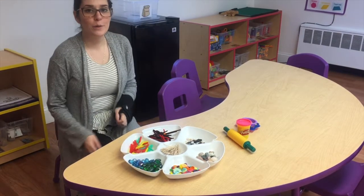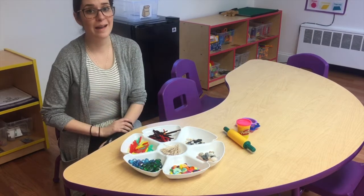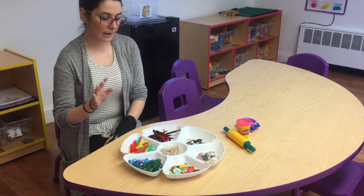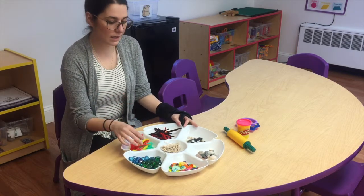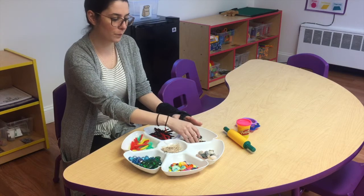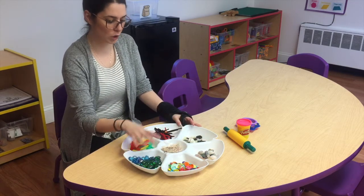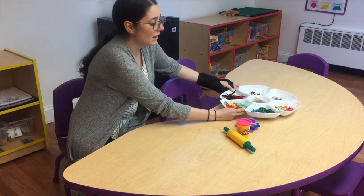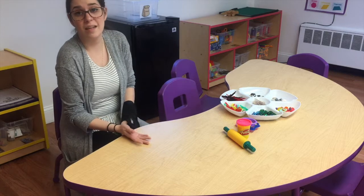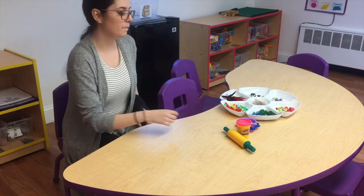For our project today we are going to make a flower garden with play-doh. I have my tray set up — I have straws that I cut up, toothpicks, buttons, really colorful buttons, some rocks, some gems, some pipe cleaners. I put mine in a tray; maybe you can put yours on the table, or in a little muffin tin if you have one.